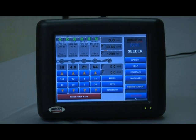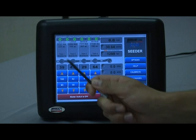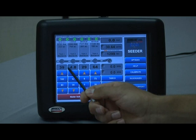Going through the display — on each section of the screen we have a display for each compartment of the air seeder. On the top is the product type. So in this case on tank 1, product type is 12-51-00 fertilizer. That lists which product is in that compartment as you have the monitor configured.